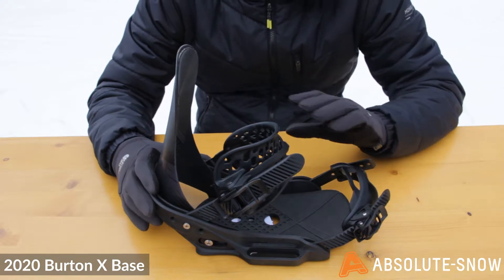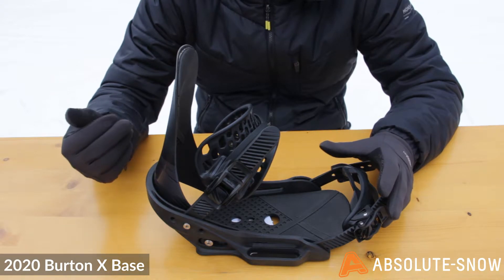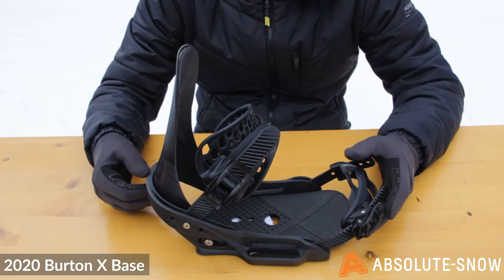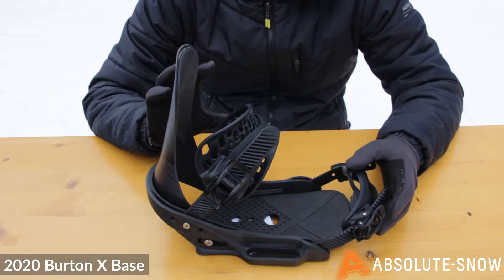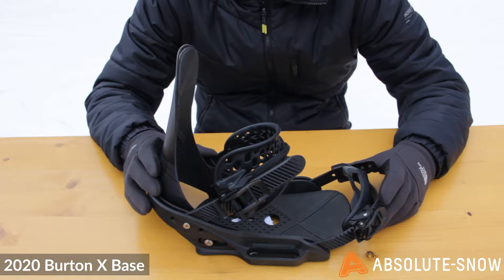The ankle strap is Burton's hammock strap and features their flex slider. The flex slider is going to open the strap up really nicely and easily, allowing you to get in and out of the binding simply when you're getting on and off lifts. The strap itself spreads the force really equally across your ankle, reducing any risk of pressure points.